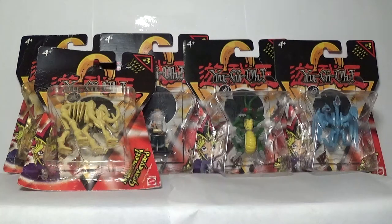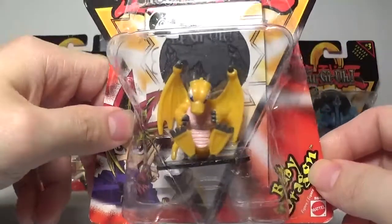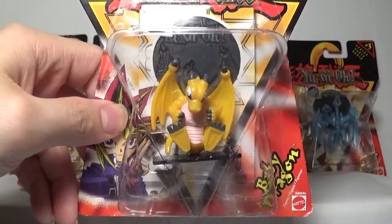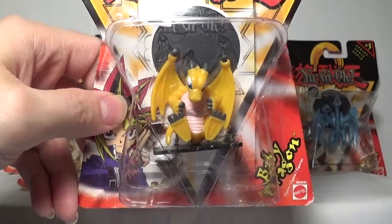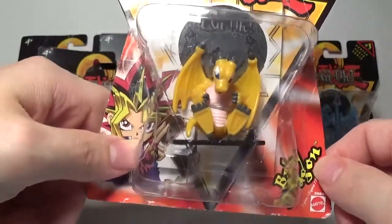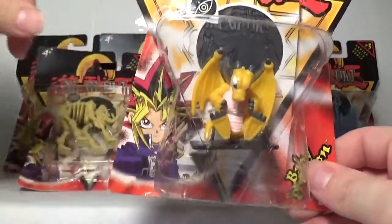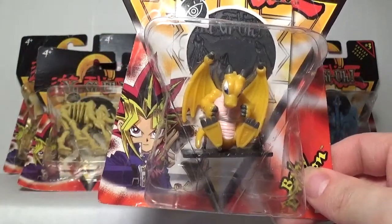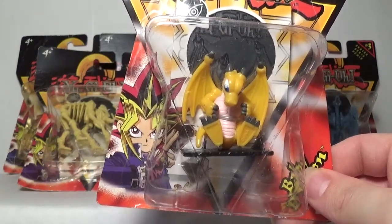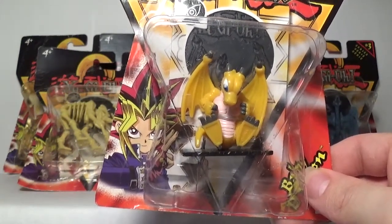We're going back to more of the iconic style miniatures here — we've got Baby Dragon. Baby Dragon is of course a Joey staple; you used it with Time Wizard to make Thousand Dragon. Definitely an iconic card in my opinion — you fuse it with the Time Wizard to make the Thousand Dragon. In Yugi's anime case, you activate Time Roulette and see if it fuses or not.